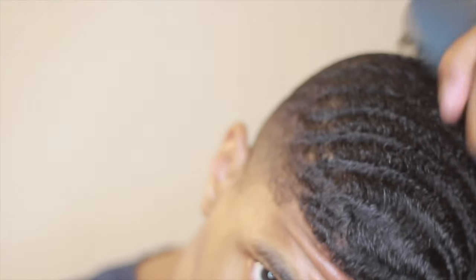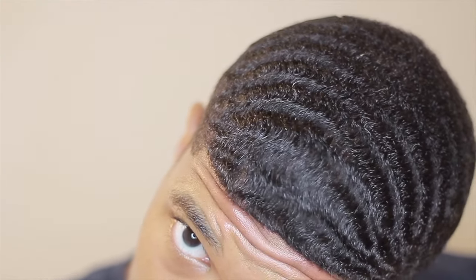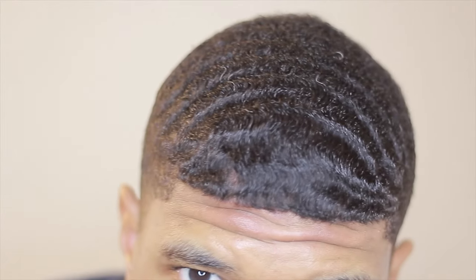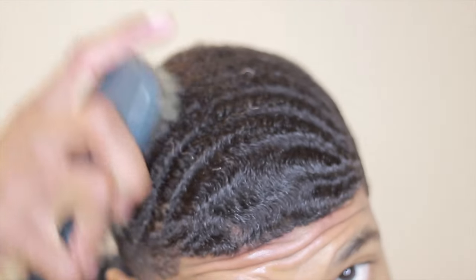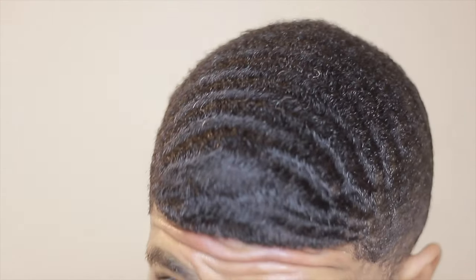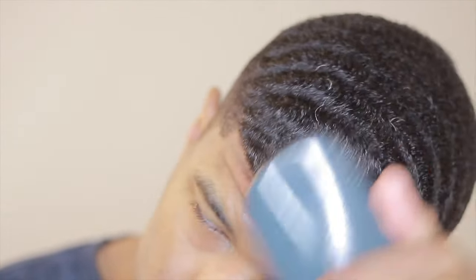Hey guys, I'm back with another video. What I want to get into is the 180 and 360 wave method — tips and tricks on how to fast track your progress. Make sure you follow me on Snapchat at BriosOrDie. You can ask me further tips there, show me your hair, and my tips will be specific to you personally. You can also comment in the comment box below.